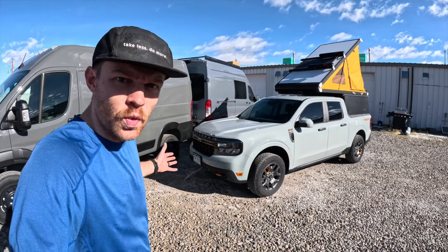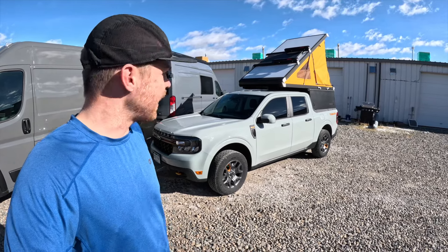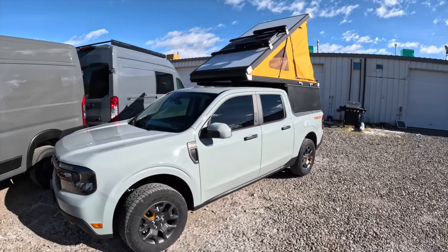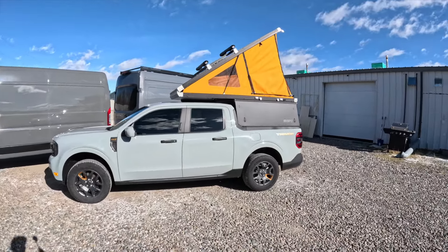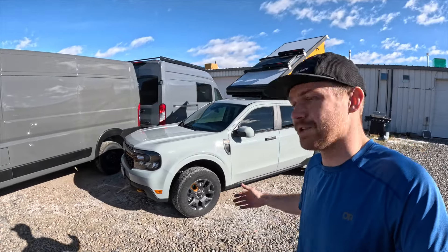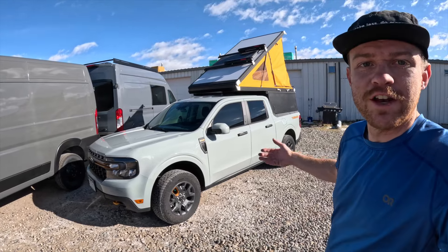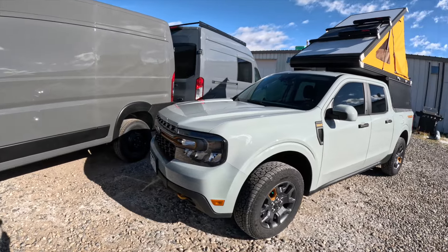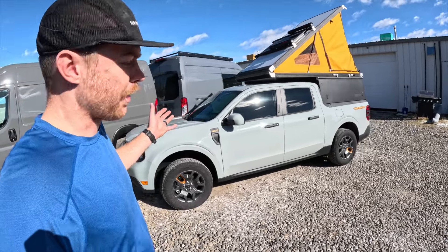In front of me is a 2023 Ford Maverick Tremor off-road pickup, and mounted to that is the GoFast Campers platform camper topper on the rear of it. This is a great light duty pickup. The Tremor off-road package gives it a slight lift from the factory, a little more advanced four-wheel drive with a locking rear diff, better approach and departure with the bumpers. Overall, it really is a nice platform to work off of.